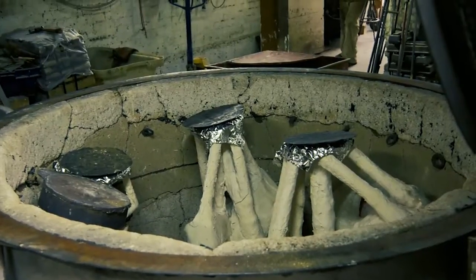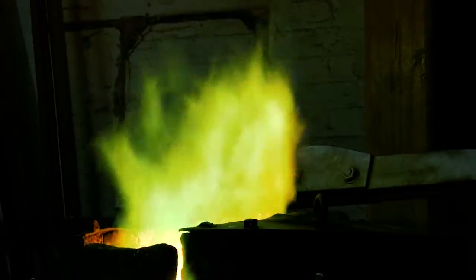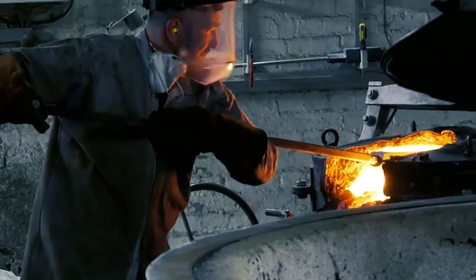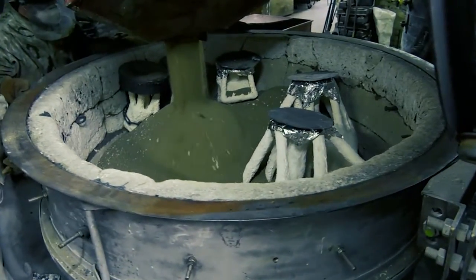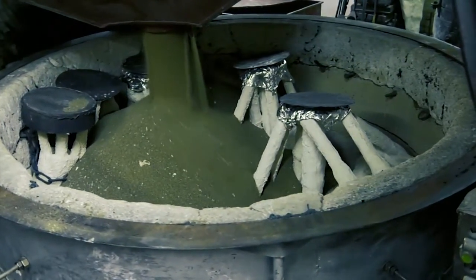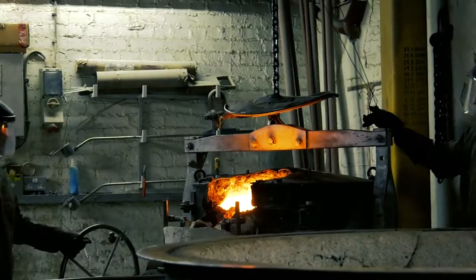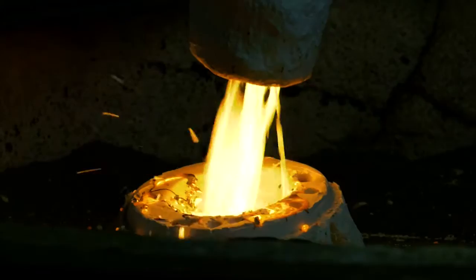The ceramic shell then goes into our pouring bins and the bronze will be heated up to temperature ready for pouring. Once the bronze is getting to temperature, which is around about 1200 degrees, they will then turn off the furnace for the ceramic shells and pour sand all around all of the sculptures to add further support for receiving the bronze. The bronze is then lifted by a crane system and poured into the ceramic shell, flooding through and achieving the casting.